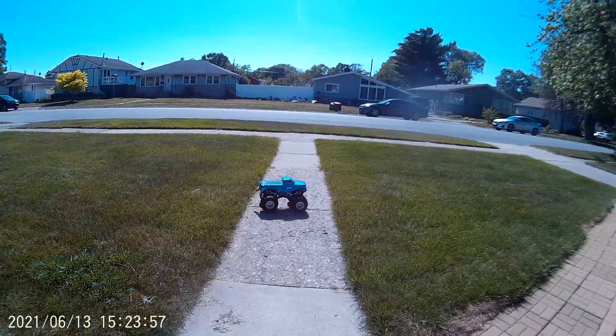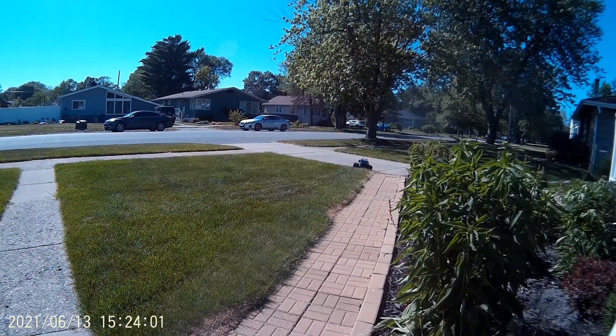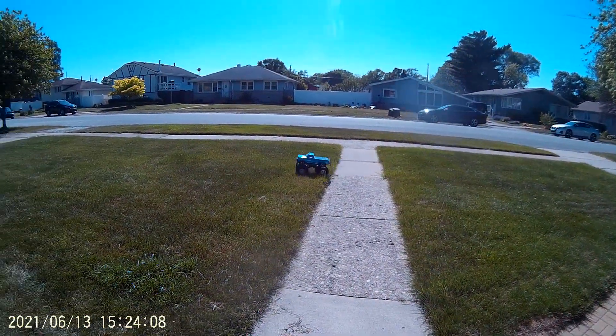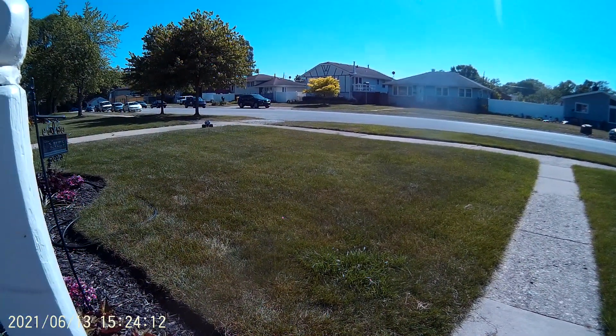I love this old truck. Figured I could get her out — I don't run her much. I figured I'd get her out here and have some fun. I'll get it all set up, ready to go. Thing's awesome.